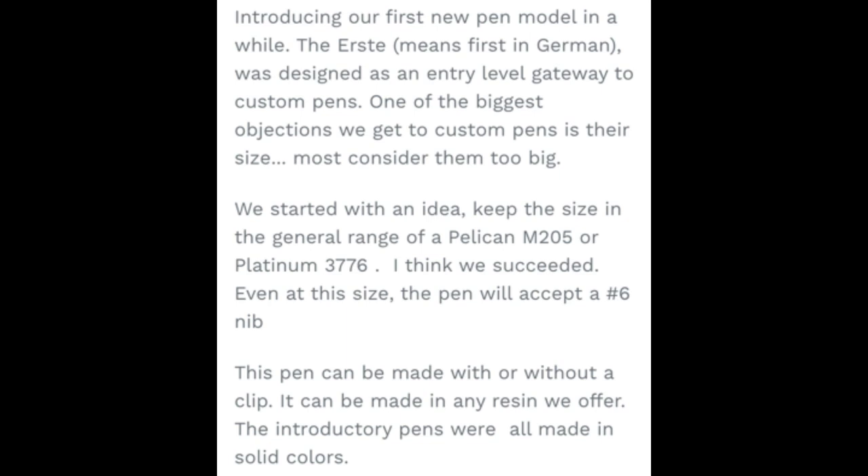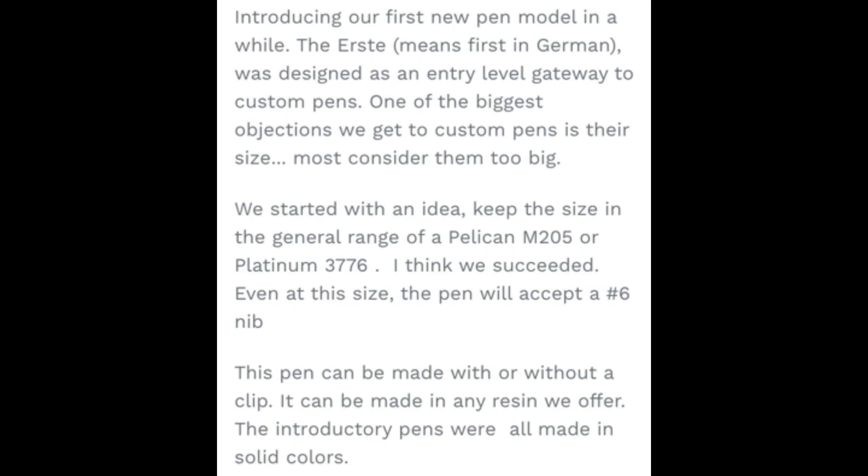One of the biggest objections we get to custom pens is their size. Most consider them too big. For me, that's not a problem — I like bigger pens. I'll show you how the Erste compares to some of Jim's other custom pens that are full size. We started with an idea: keep the size in the general range of a Pelican M205 or Platinum 3776. I think we succeeded. Even at this size, this pen will accept the number 6 nib.